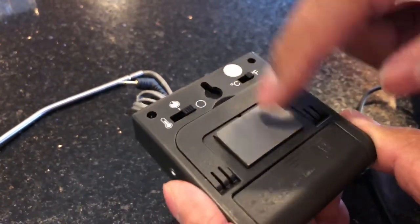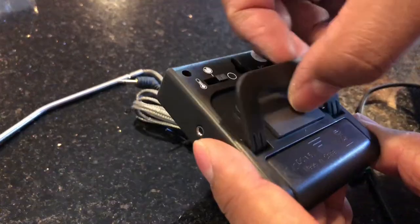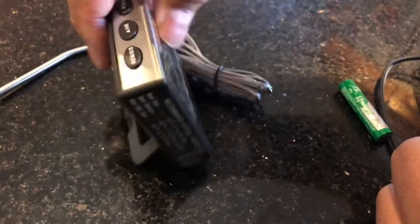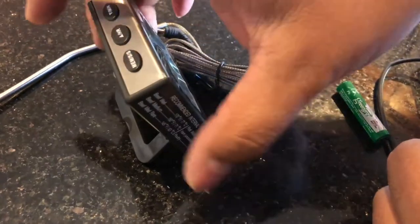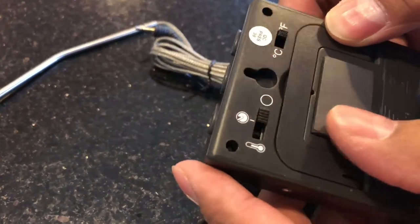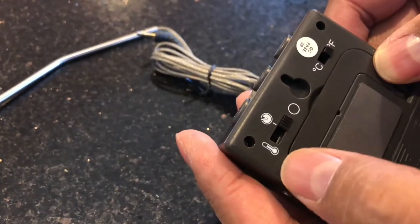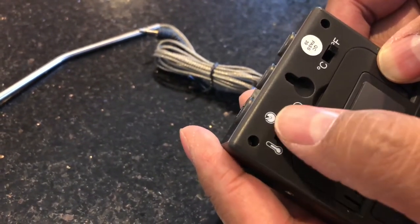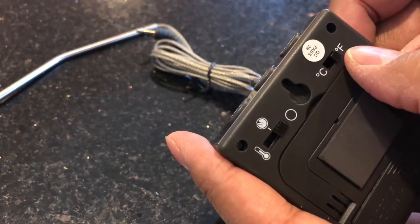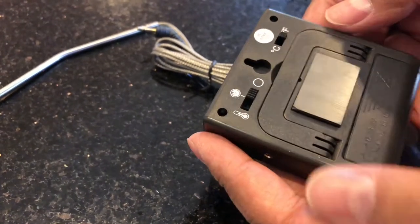There are three buttons. The probe goes in here. There's a magnet here so you can stick it up on something. There are two modes — set temperature or by time — and it does Celsius and Fahrenheit. That's about it, it's pretty basic.